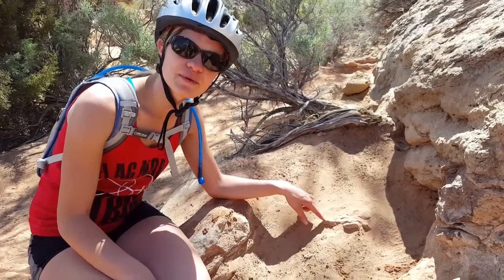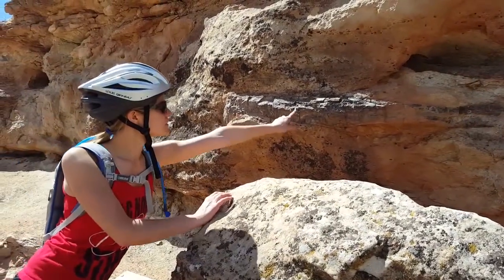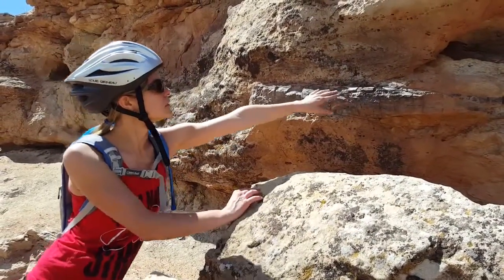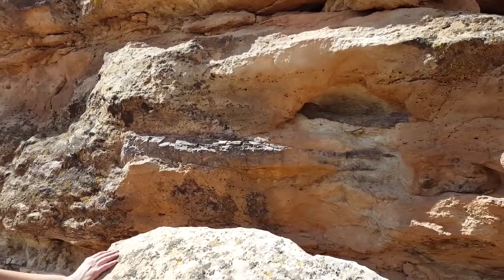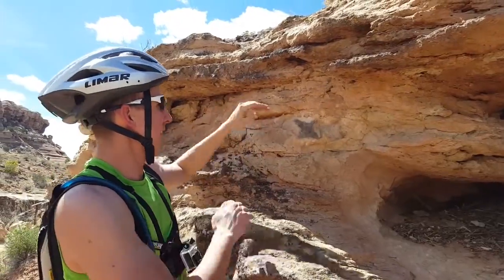This right here is a vertebrae of a sauropod. If you look right here, these are leg bones, right here and up there. Looks like another vertebrae. It's cool how it's just like smashed in the rock.